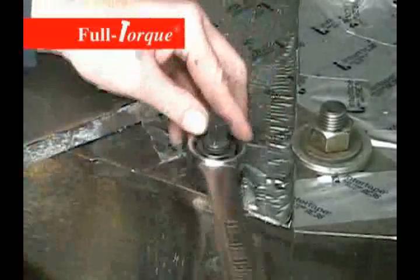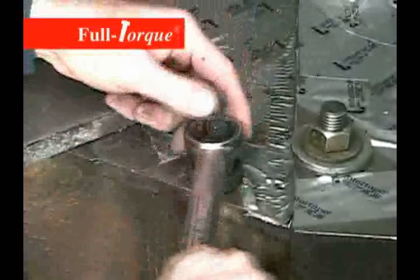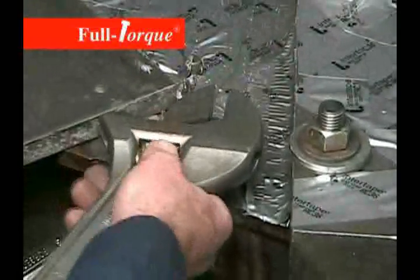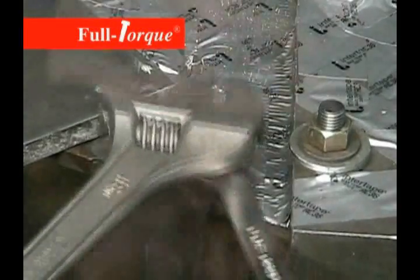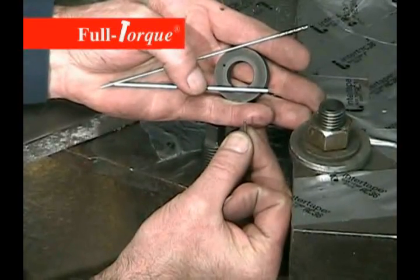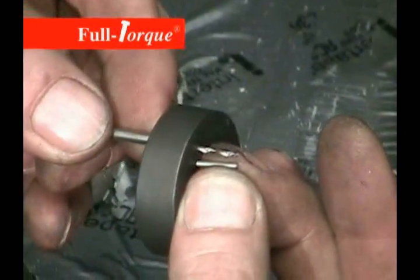Tighten the insert flush against the surface so that the washer is right flush against the surface. Now use two wrenches to back off the nut — hold the stud and then release the nut. Now take the nut off and set the depth for the locking pin, setting the protrusion through the washer to match the length of the locking pin.